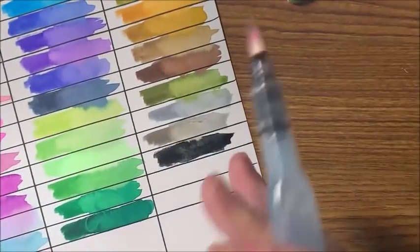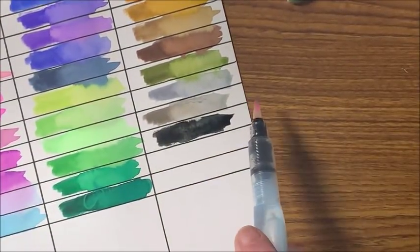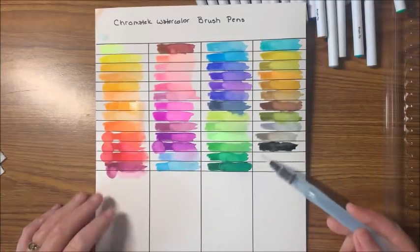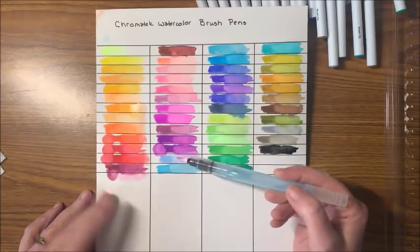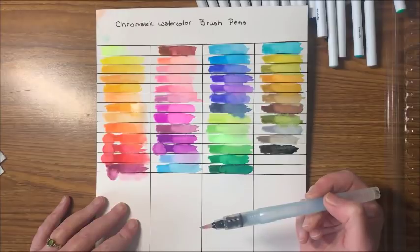There are our 50 colors. Again, I'm not sure why the box says 48. There are all 50 colors — they are very vivid. A couple of these look identical, and that may be why they say 48. These two look very similar and these two look very similar — the rest all definitely have their own unique color.